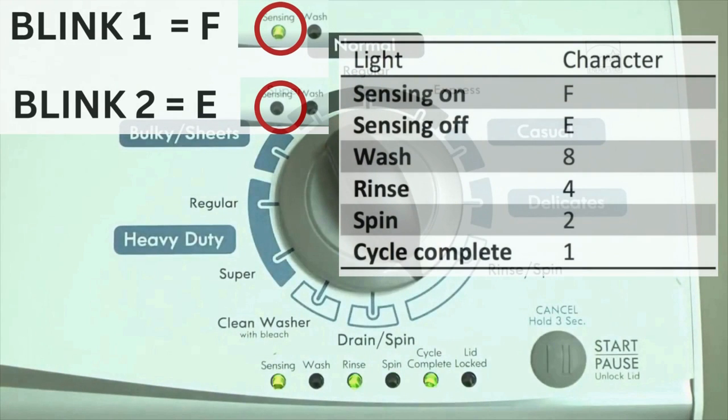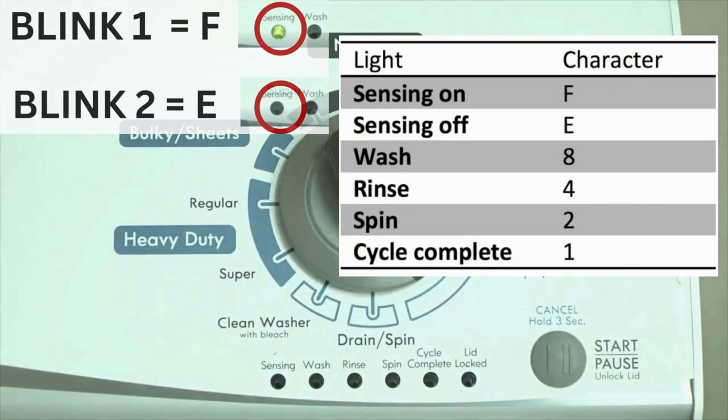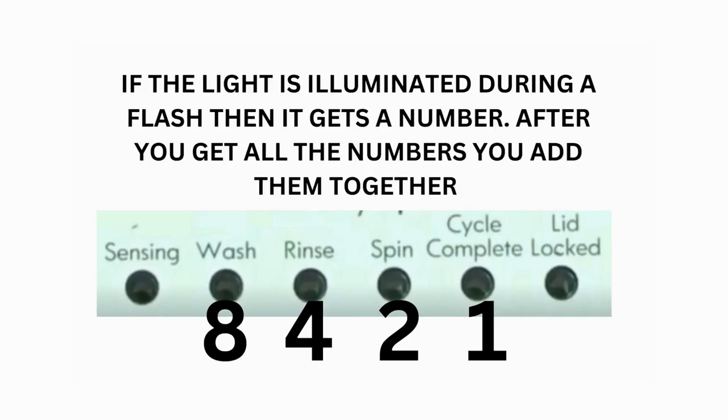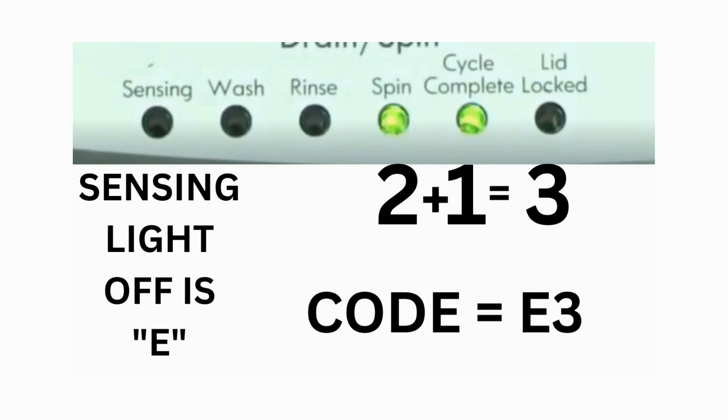Error codes for VMW washers have 2 parts. The first is the letter F followed by a number, and the second is the letter E followed by a number as well. Which lights are illuminated indicate the numbers. The sensing light on indicates the letter F; the sensing light off indicates E. For error code F5E3: when the sensing light is on, the rinse and the cycle complete lights are on — adding all 3 together equals 5, so the first part of the code is F5. Then, on the other flash of lights, the sensing light is off, but the spin and the cycle complete lights are on — adding them together makes 3, so the second part of the code is E3. That's one code. The same error code flashes repeatedly until you turn the dial 1 click clockwise to show the next error code.